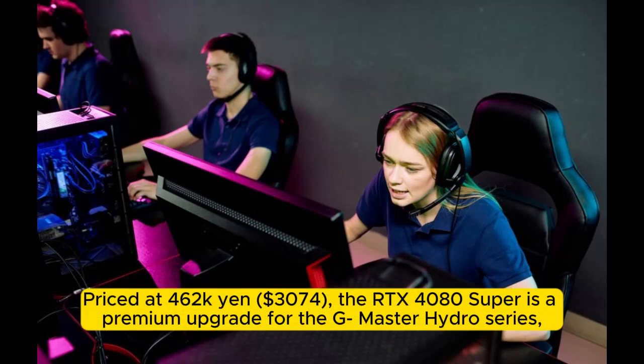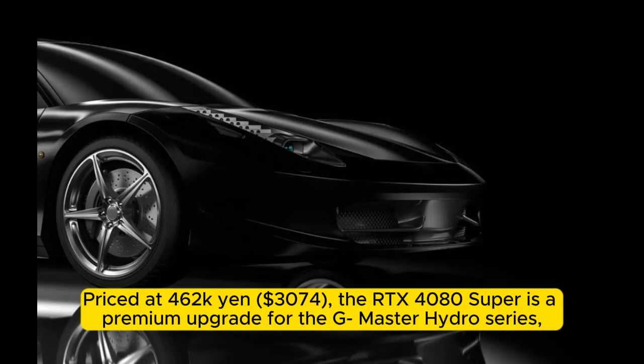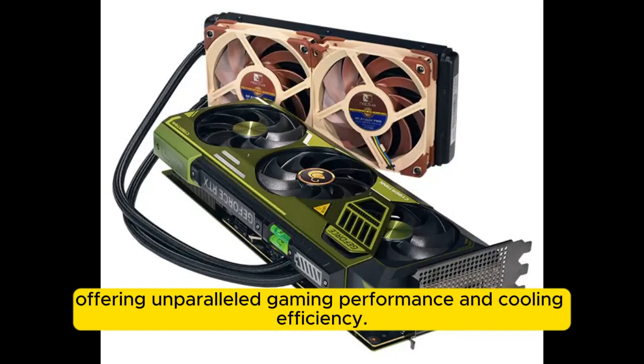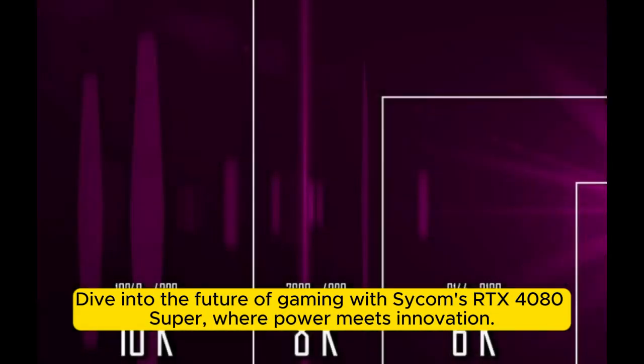Priced at 462,000 Yen (3,070 dollars), the RTX 4080 Super is a premium upgrade for the G-Master Hydro Series, offering unparalleled gaming performance and cooling efficiency. Dive into the future of gaming with Sikom's RTX 4080 Super, where power meets innovation.